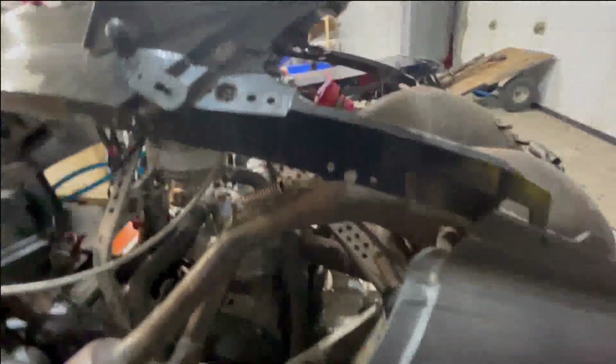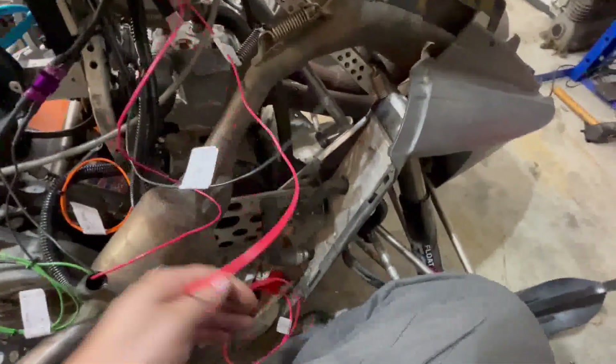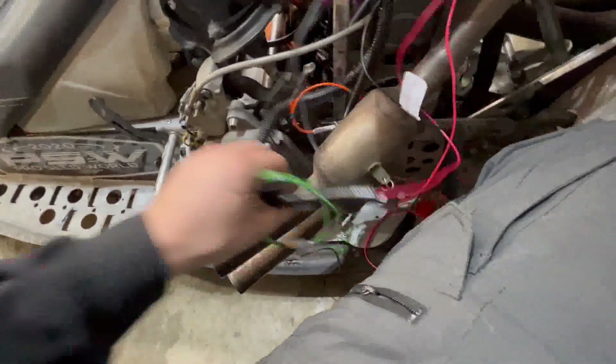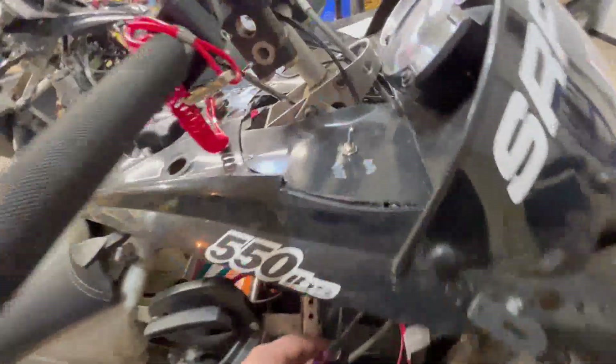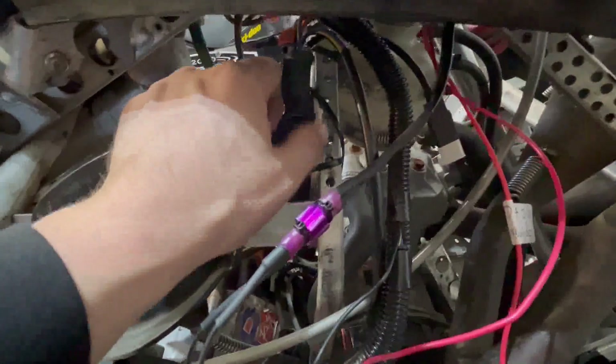I only have one hand so I can't film at the same time I'm doing stuff. I did figure out a little bit — I think I'm gonna put my battery down here for now. This is my aftermarket tach single. I did install the launch control button right here. And I put the GDI ignition right here with some two-way tape so it absorbs some vibration.